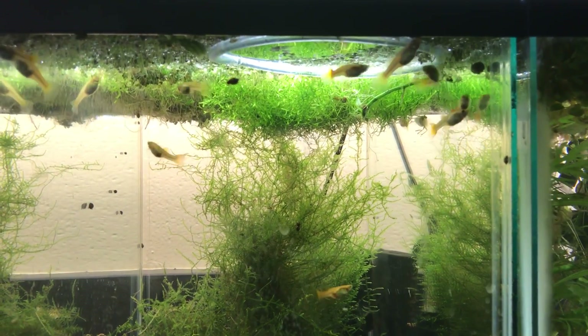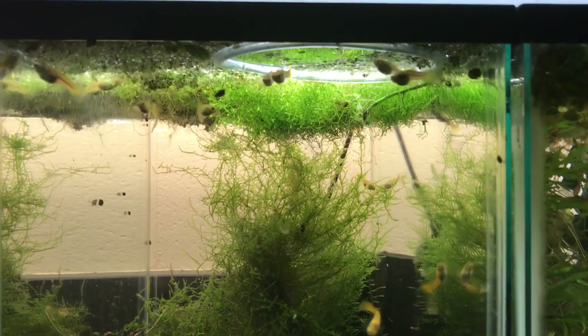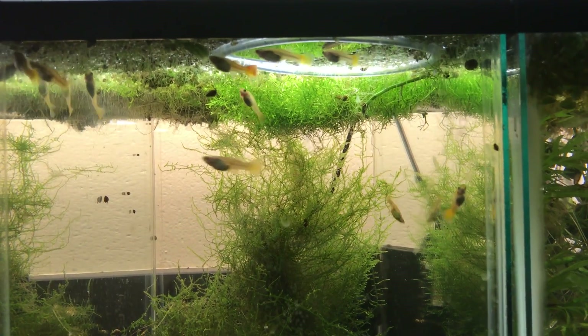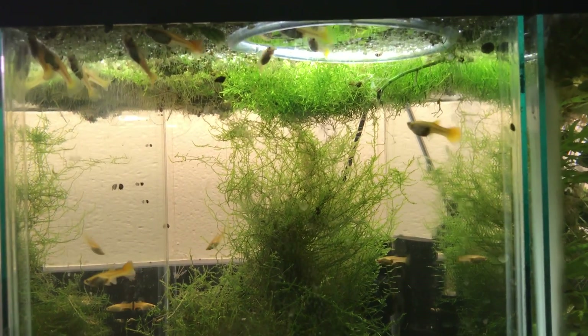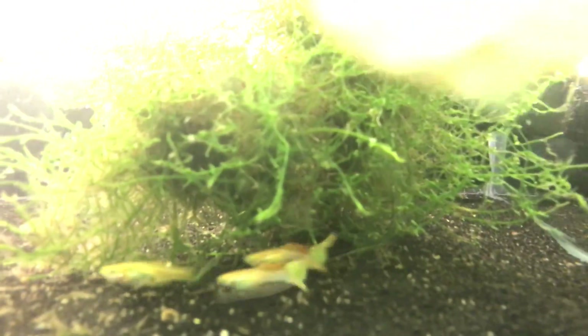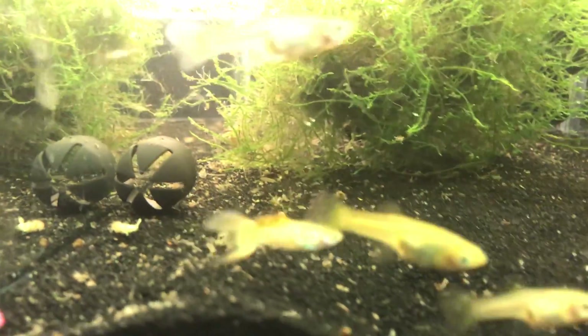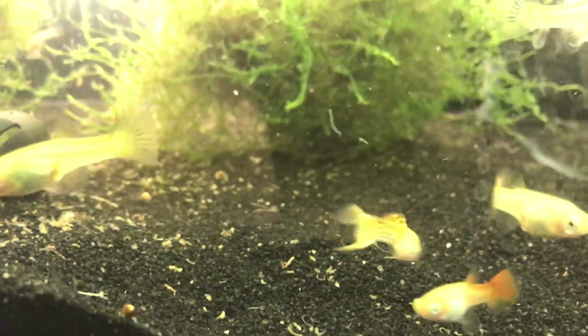So first we see my blonde guppy tank, which is just running on a sponge filter in the back. It's actually unheated. I'm trying to keep it down to just that cobra pattern, I guess you would say, of males — the one I'm trying to breed for. With the blonde guppies, there's one right there — nice looking cobra pattern males.